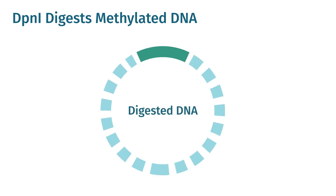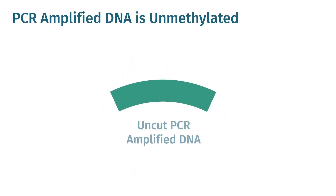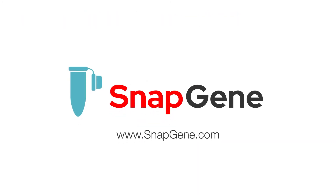DPN1 only digests methylated DNA and therefore will digest plasmid extracted from most bacteria. PCR-amplified DNA is unmethylated, thus it will not be cut during DPN1 digestion. To learn more about molecular cloning, visit snapgene.com.